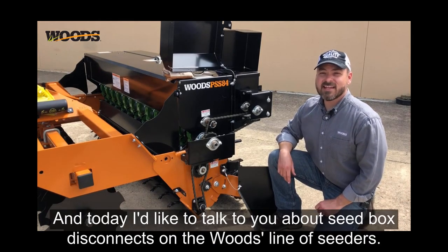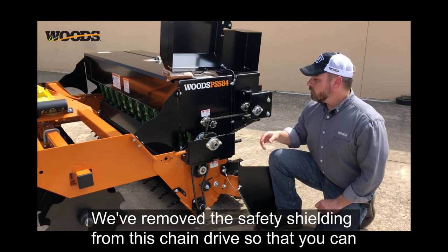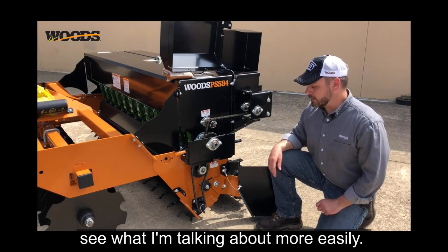Hi, this is Cory from Woods, and today I'd like to talk to you about seed box disconnects on the Woods line of seeders. We've removed the safety shielding from this chain drive so that you can see what I'm talking about more easily.